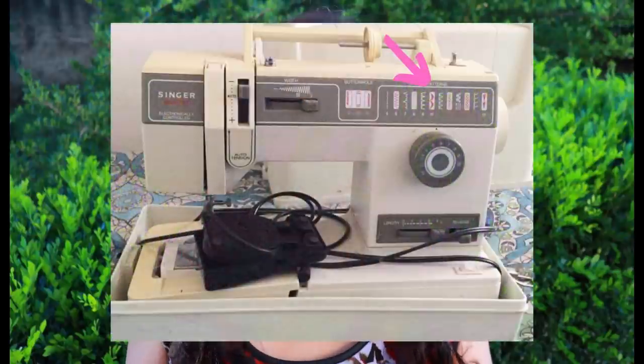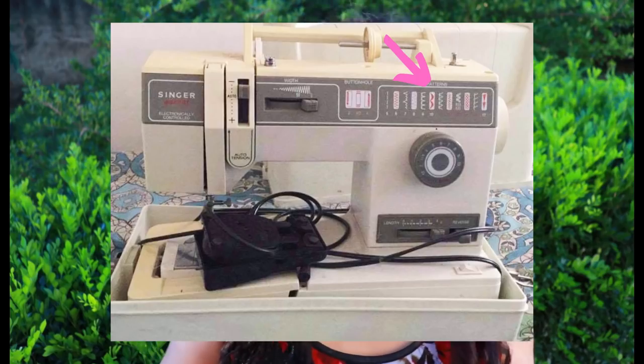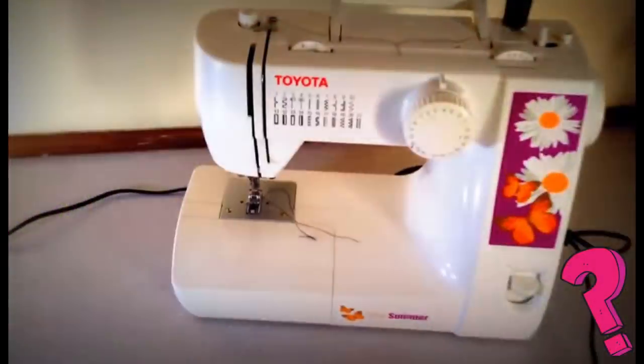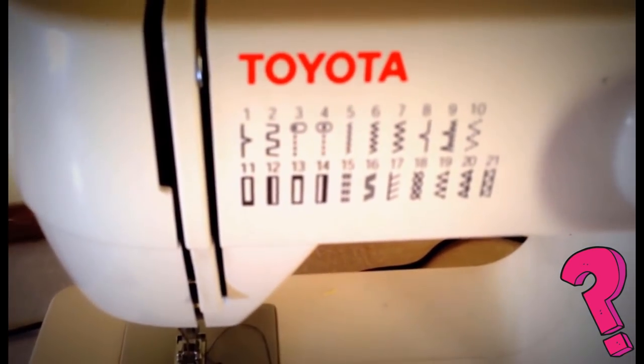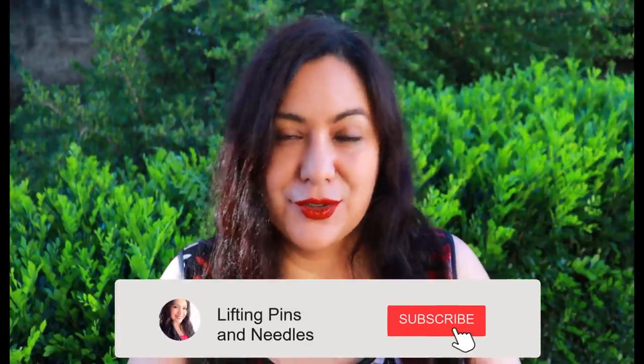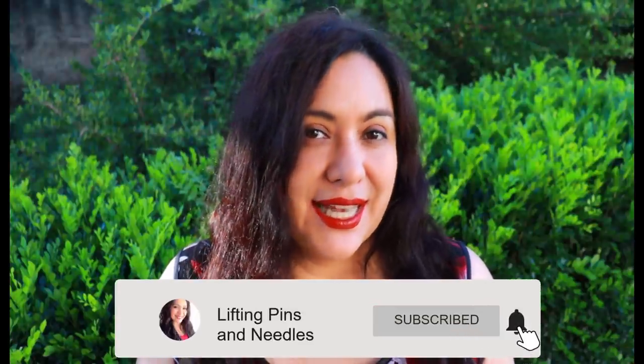Back in 1990 when I got my first Singer machine, even that one had a few decorative stitches. I've always looked at them and thought, what are they for? I have no use for them. Literally that's what I've done with every single machine I've had. I basically use a straight stitch — moving the needle left or right — a zigzag stitch, and buttonhole settings. That is basically the only things I have used with all of my sewing machines.